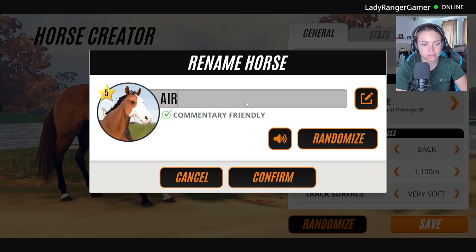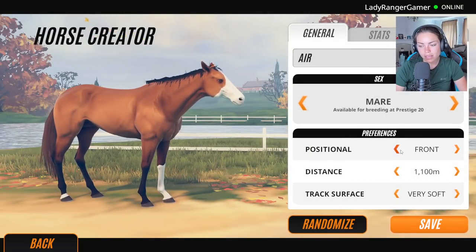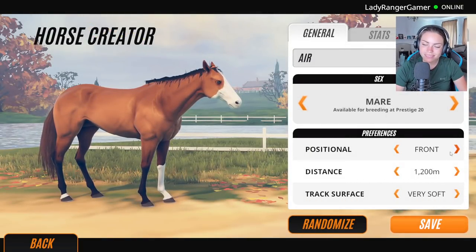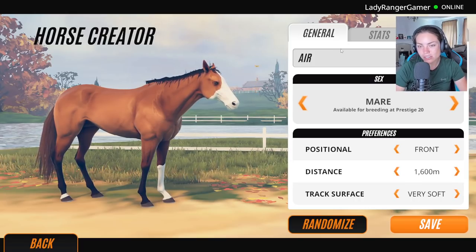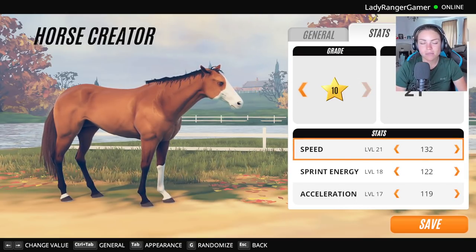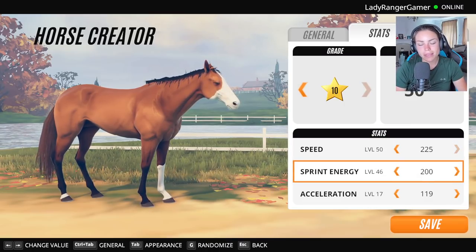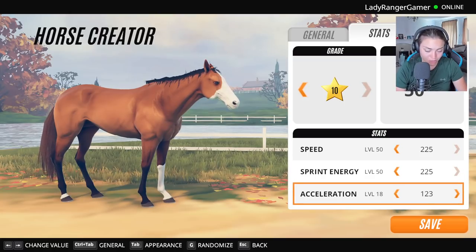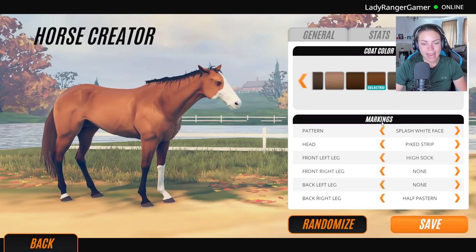Air! And she's going to be a mare. Let's have her as a front-runner. Let's put her about here, very soft. She's going to be a very nice mare. This is the one I've been most excited about making. I loved making water, fire, and earth. So this is going to be air.